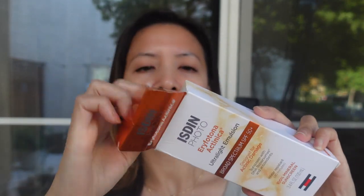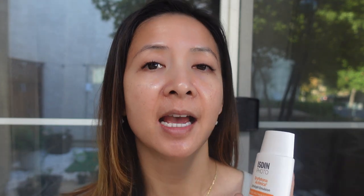So this is the Ispin sunscreen. It is SPF 50+. It is water resistant for 40 minutes and it's supposed to be very lightweight. The sunscreen has 100% zinc oxide. One thing that's very intriguing about this sunscreen is that it has a patent ingredient called DNA Repair Zymes. DNA Repair Zymes is a repair enzyme derived from plankton, which has been shown to help repair damage caused by the sun.